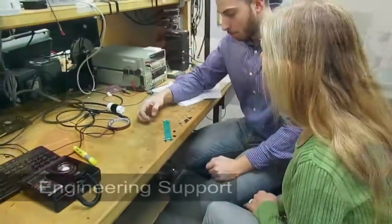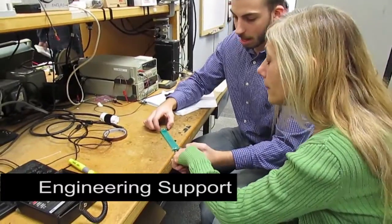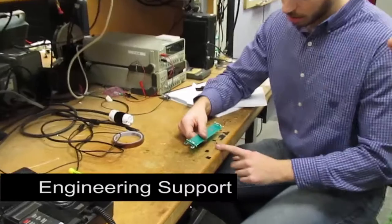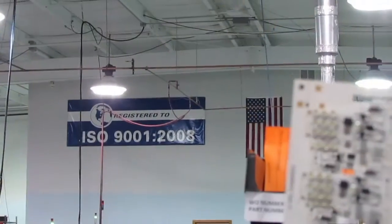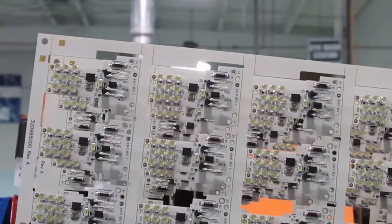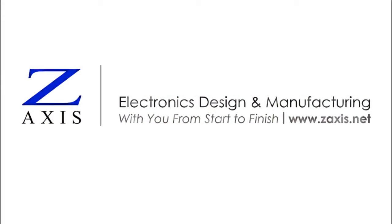Our design and manufacturing engineers can help you determine what type of coating, potting, or molding protection is best for your printed circuit board assembly. We will consider your environmental conditions, board design, and component selection, and help you evaluate the cost versus performance tradeoffs, including material, labor, and non-recurring expenses such as tooling. Contact Z-AXIS to learn more.